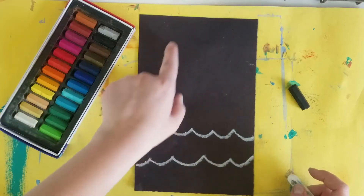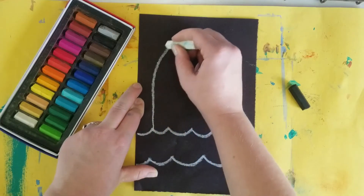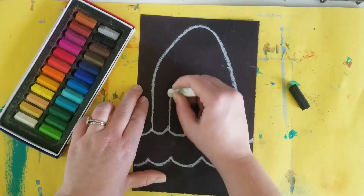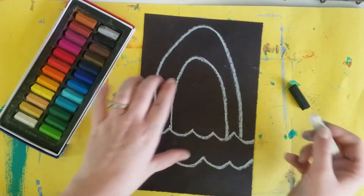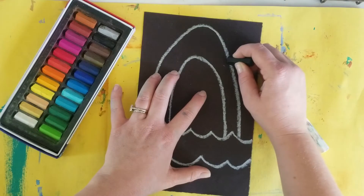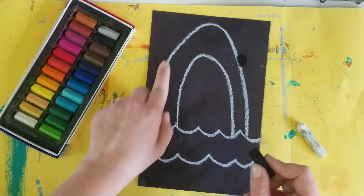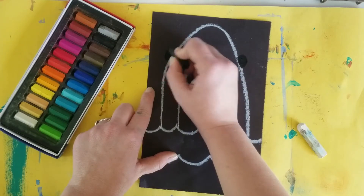Next, let's draw our shark body — he's popping up from the waves. So let's draw a nice big shark body. Then we have the inner part of his body, and we've got two eyes which we're gonna do with black oil pastel. So we've got one eye here, fill it in, and one eye on the other side, and fill it in.